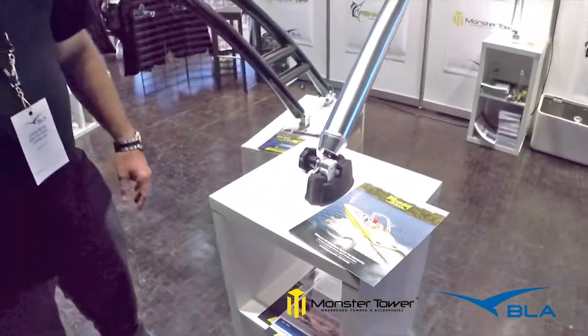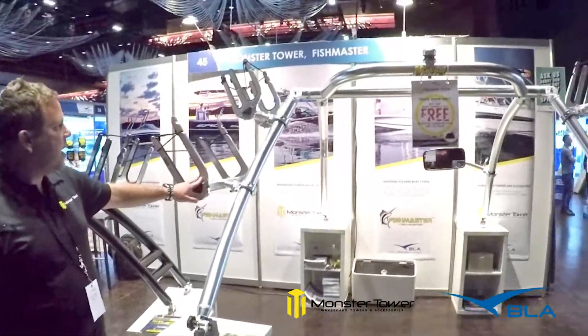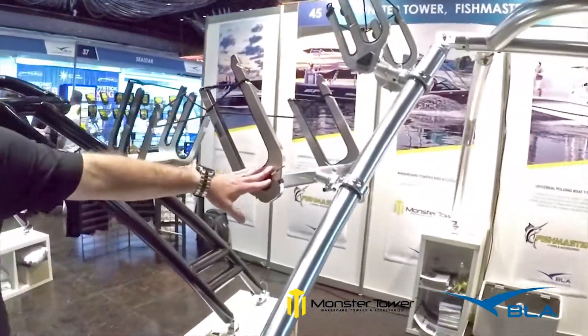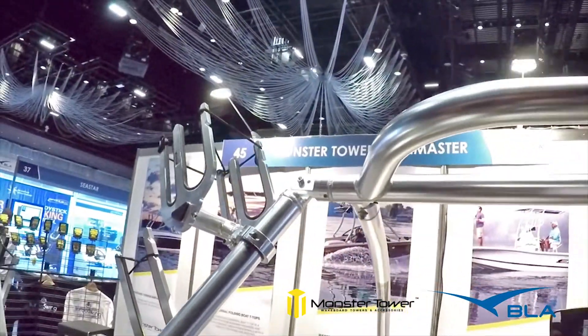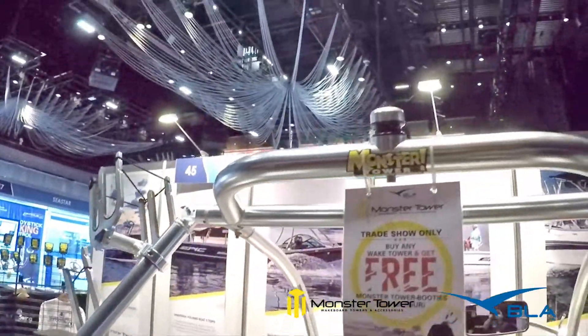These are the monster booties that cover up the feet and make them look really nice, and we've got accessories to go on all of our towers — a knee board rack, wake surf rack, and a wakeboard and water ski rack.